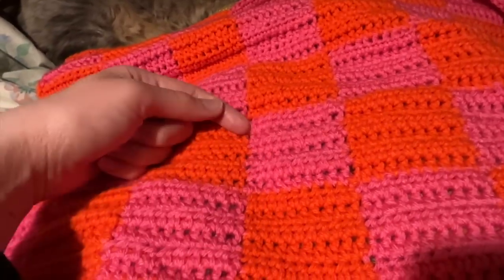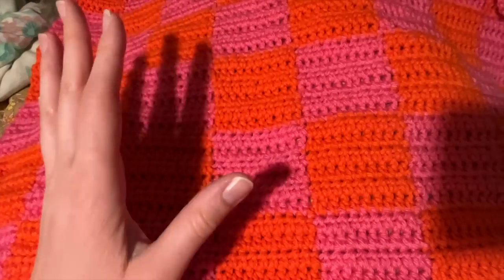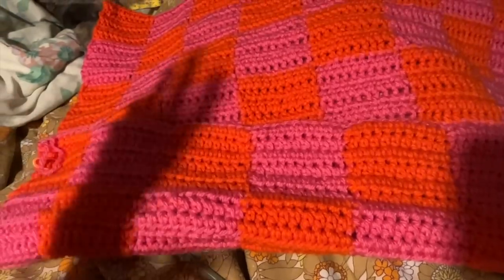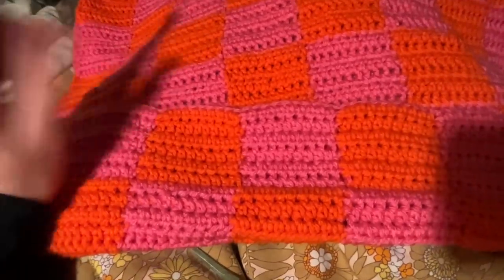I did 10 stitches across and six rows up. Then I ended up doing seven rows up and eight squares across. I'm kind of unsure about the length — six squares didn't seem enough but seven might be too many. I'm going to work on the body squares first, both front and back, and then move on to the sleeves.